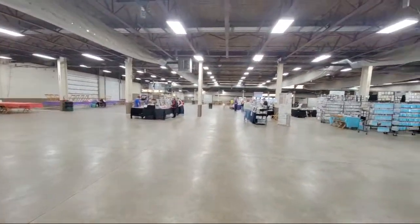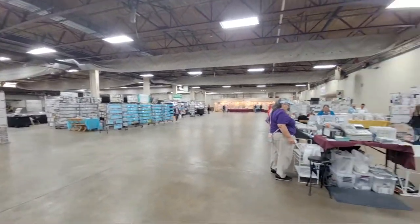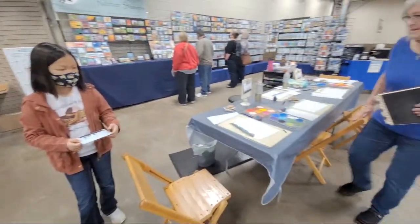Let me give you guys a look at what this convention looks like — it's a pretty big building and I will go through all of the booths for you guys and show you what's going on.